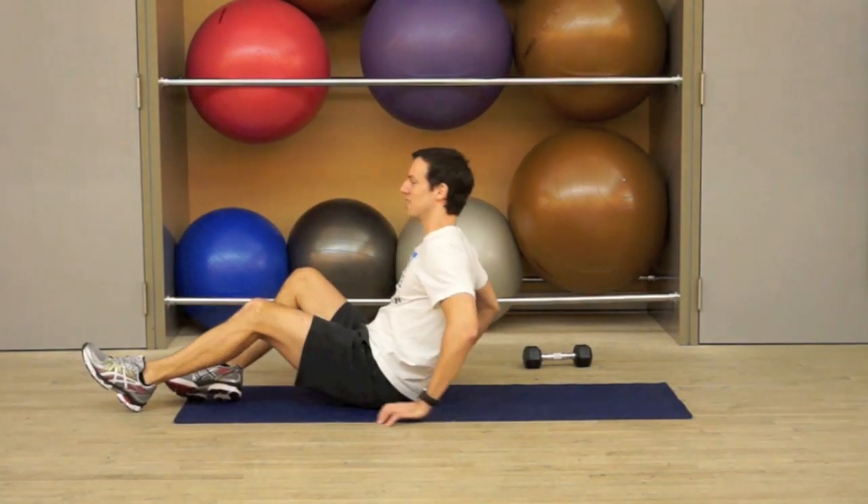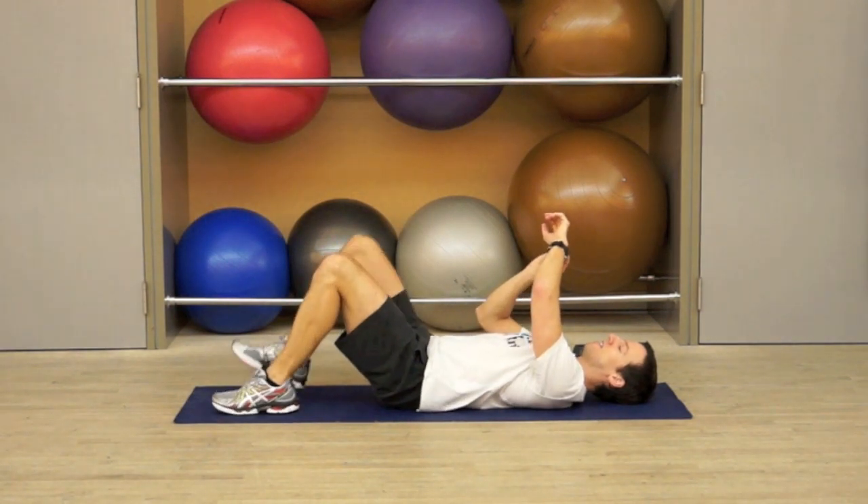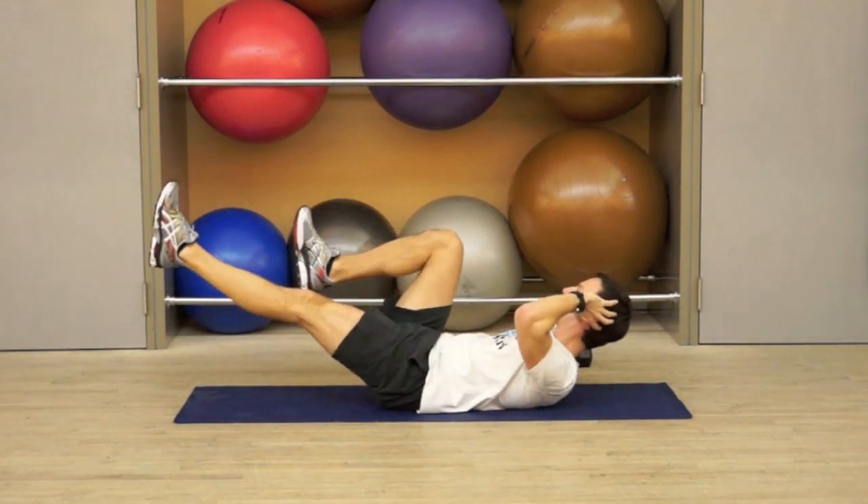Hi, welcome to Tabata Abs. Come onto your back, and I'm going to start the time. I'm going to start simple, going into bicycle.